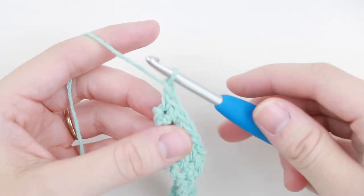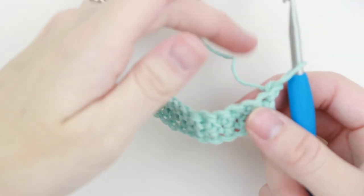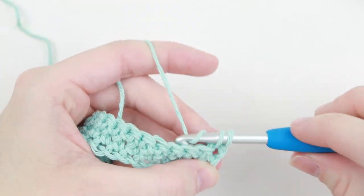Alright, and now we've reached the end of row 2. So for row 3 we're going to repeat row 2. So we'll chain 1, turn our work, and single crochet in each stitch across.